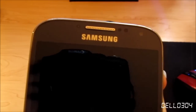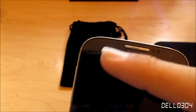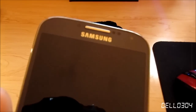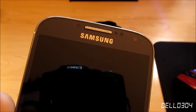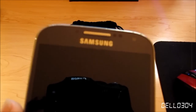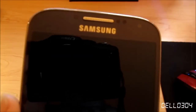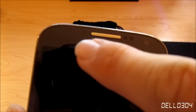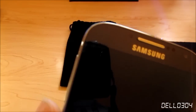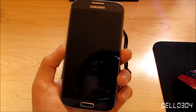On the top we have the Samsung logo, the earpiece, and the front-facing two megapixel camera. There are also various sensors — a proximity sensor, an infrared sensor for Smart Stay, and an ambient light sensor. There's also a hidden RGB LED in this area that lights up when you have a notification, your battery is charging, and so on. That's pretty cool.